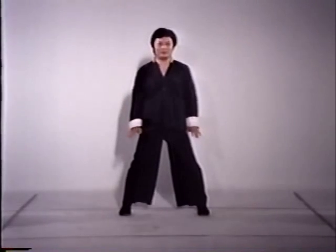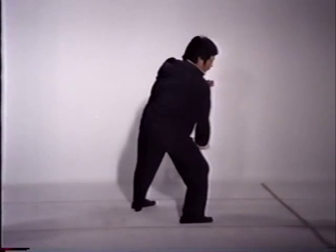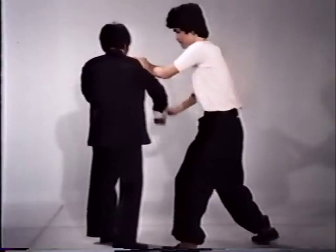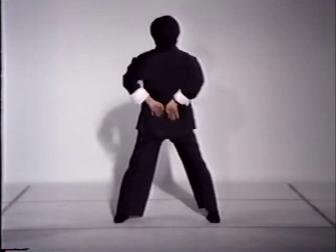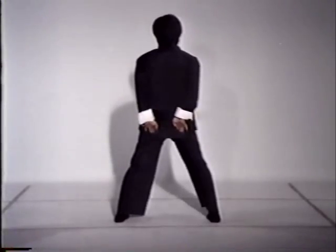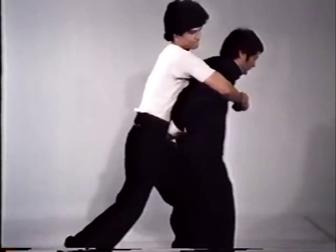A variation of the downward palm block is used to break out of an attempted elbow lock. A shoulder and forearm shrug can repel an attacker. A double rear palm strike is used against attacks from the rear — it is a primary defense against a rear bear hug and can be followed with a throw.